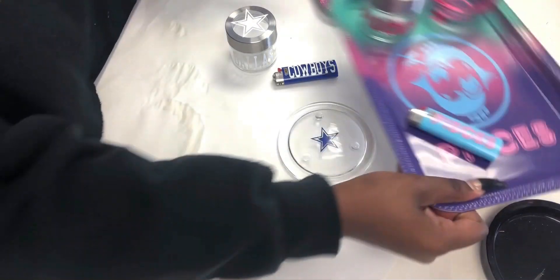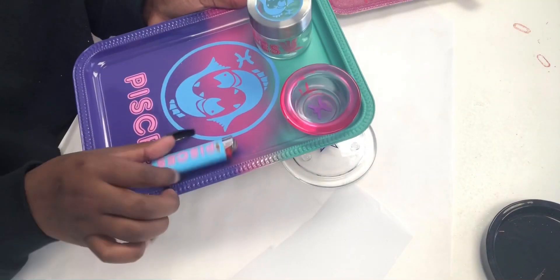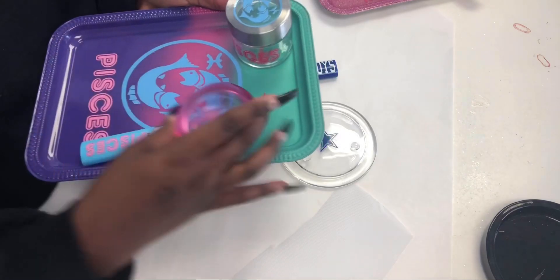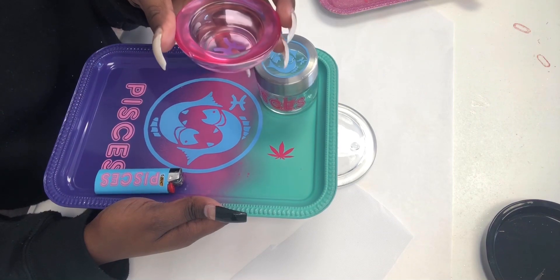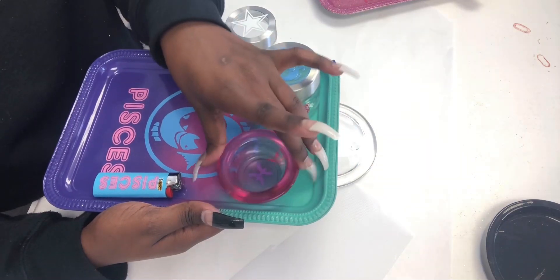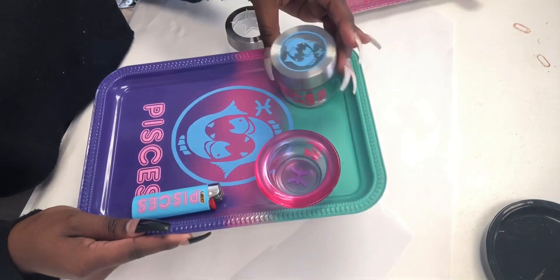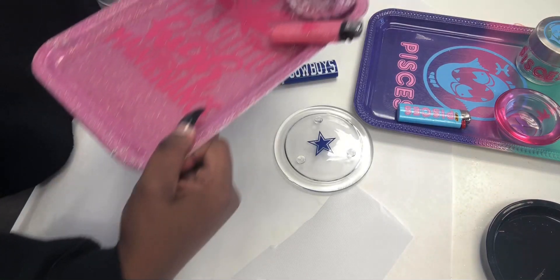Once you complete a set, it'll come out looking like this — this is one that I made for someone. You can also use cheaper lighters, but a lot of people prefer the Bic because they last longer. This is also a candle holder that can be used as an ashtray that I got from Hobby Lobby — they had them in different colors and sizes. Once you finish, it'll come out looking like this.